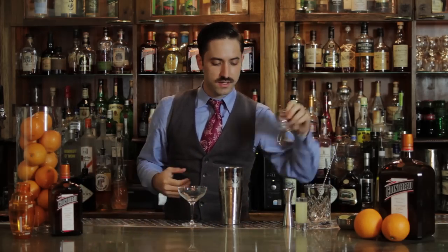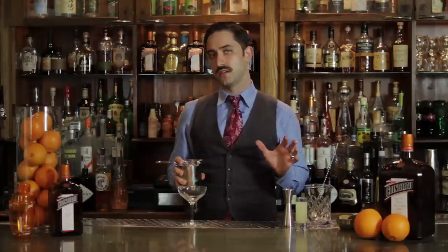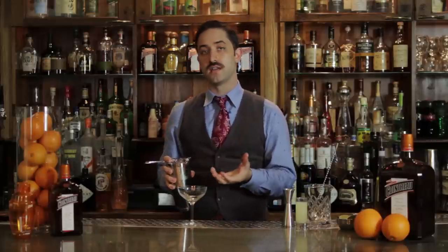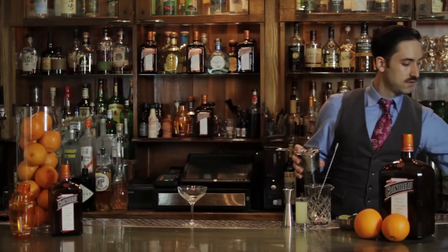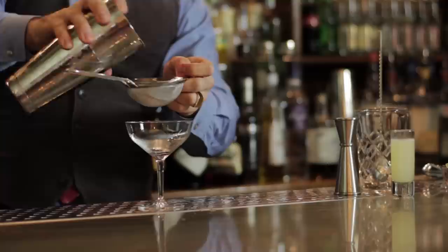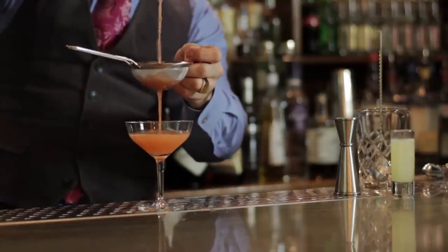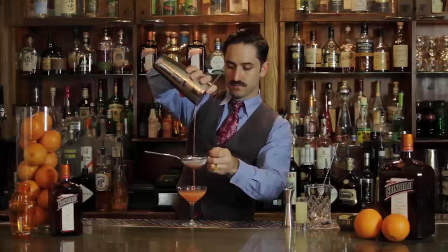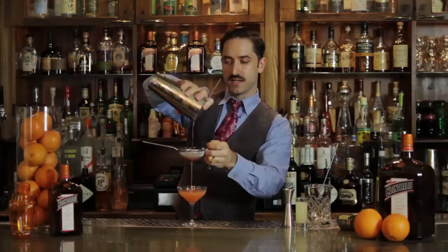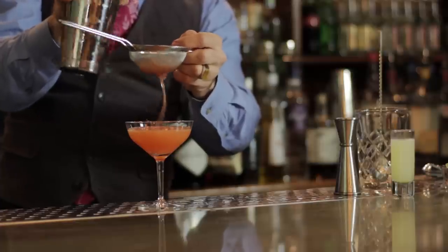We now have to strain this out. You have two options: you can fine strain this cocktail, or just dump it straight into the glass. If you like a little bit of fruit pulp from the strawberry, feel free to just strain normally. Otherwise you can use one of these little mini tea strainers — a little mini sieve — and run the cocktail through that. This will hold back all the pulp. The tricky part is getting all the liquid into the drink so you don't lose any of the cocktail — give it a tap like that.